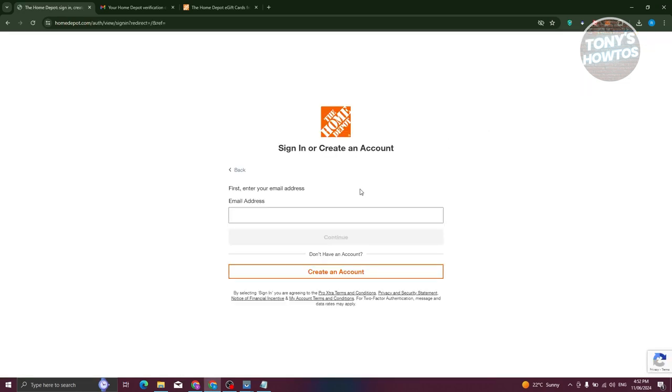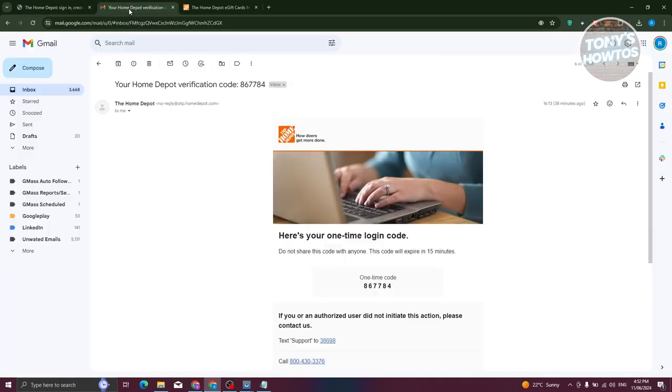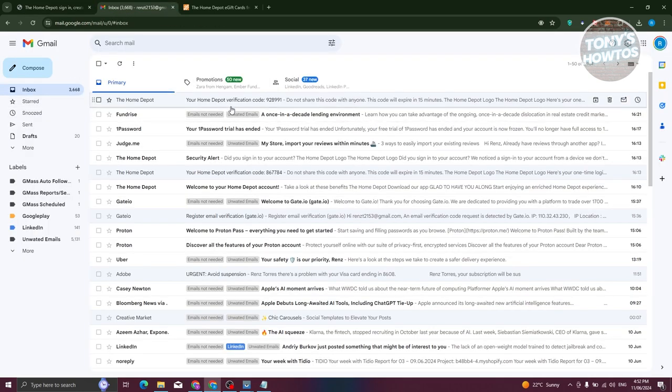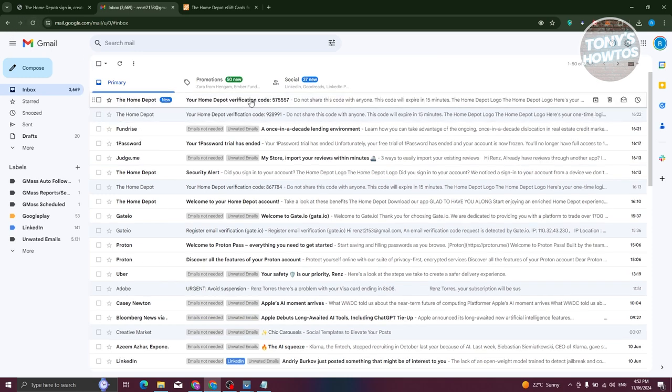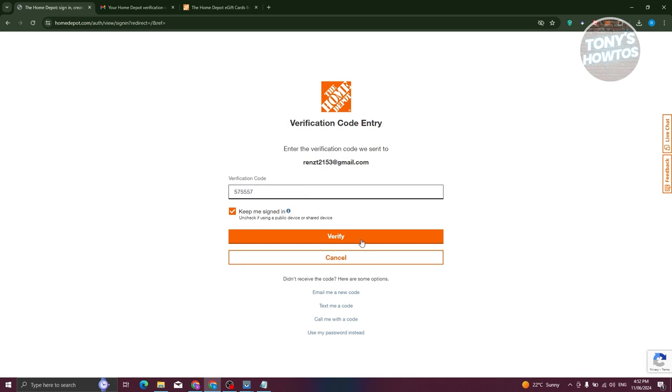From here, we need to enter our email address and hit continue. Then enter the verification code, which will be sent to your email address. Let's wait for it to appear, copy it, go back, enter the verification code, and click on verify.